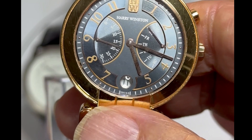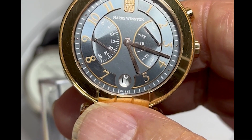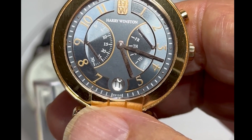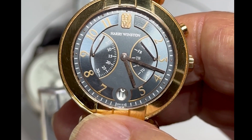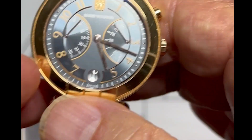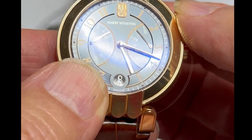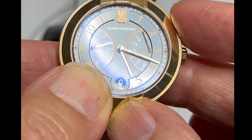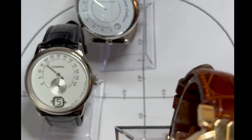Today I want to talk about retrogrades. This particular watch has double retrogrades. You can see on the left how the second hand goes down then pops back up to the top. On the other side it has the days of the week, and by pushing this button right here it goes up and then it goes down. Both of those are different types of retrogrades.